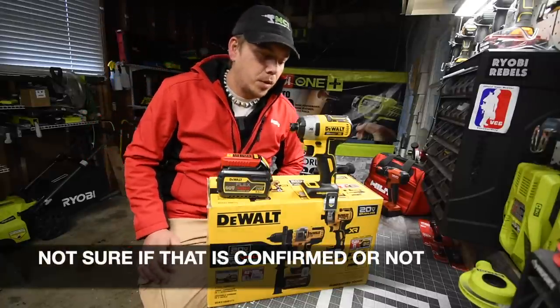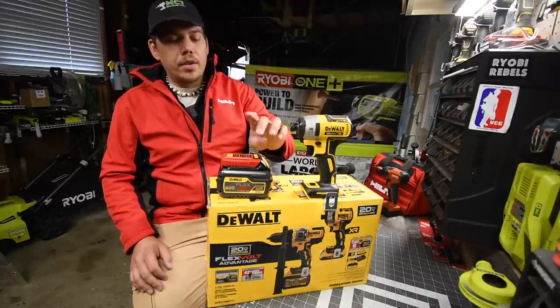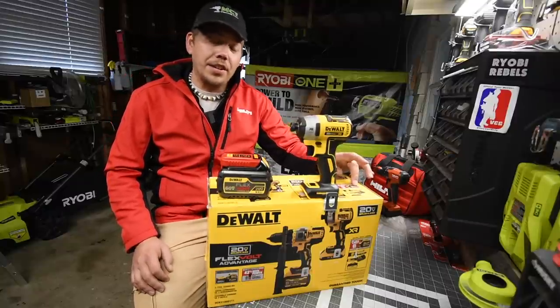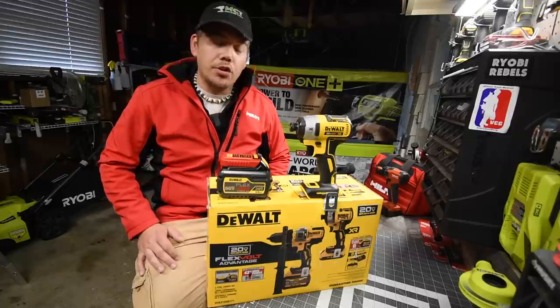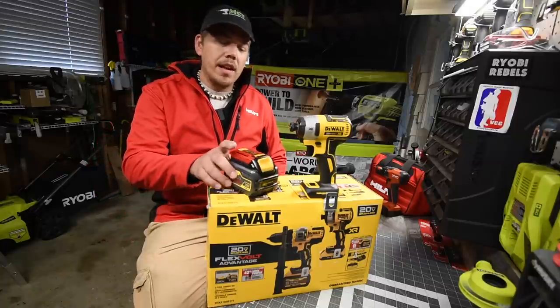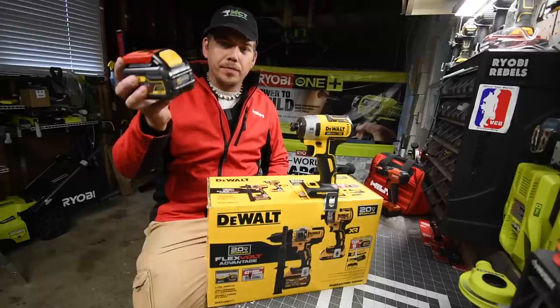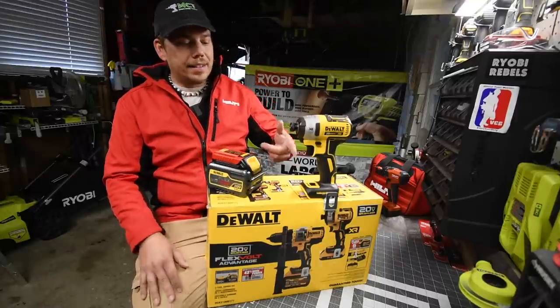Supposedly the new FlexVolt Advantage batteries have 21700 cells in them, so we're actually going to put that to the test today. We'll compare the six amp hour regular FlexVolt and the FlexVolt Advantage six amp hour battery. The Advantage six amp hour is color-schemed like a nine amp hour — mostly yellow — while the regular one is mostly gray and black.